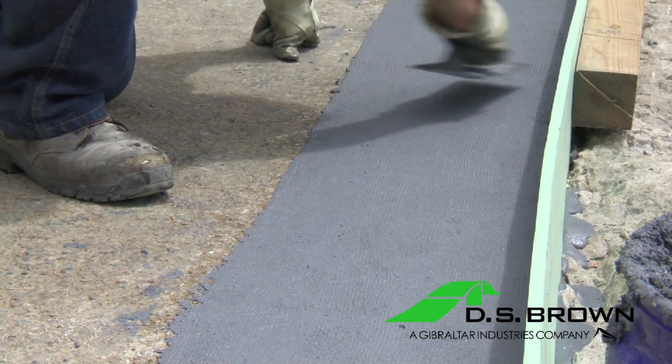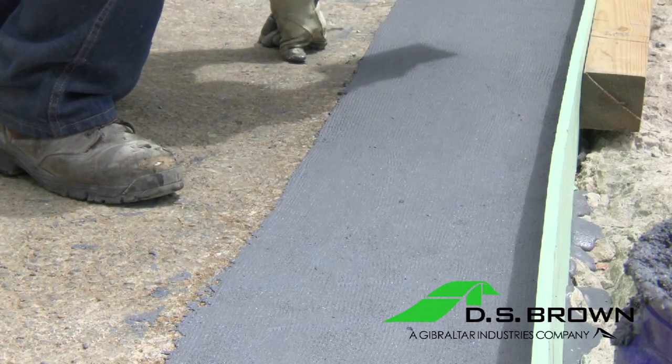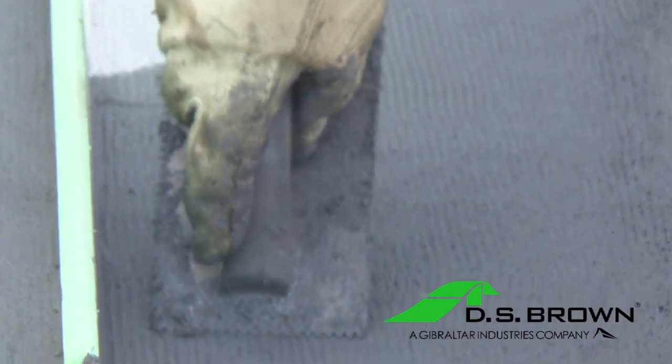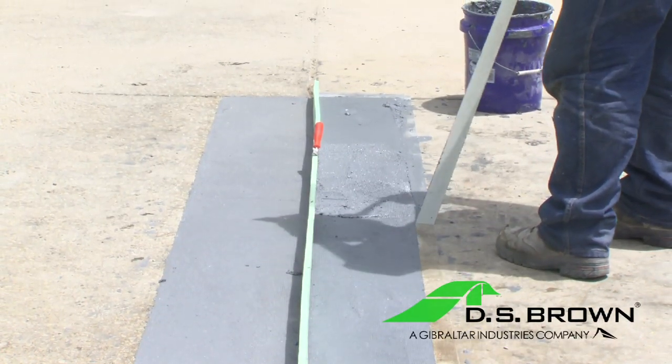Approximately 20 to 30 minutes after pouring, utilize a tooth trowel to groove the top surface of the Delpatch to create a roughened top surface. The grooved top surface will provide for better adhesion and bonding when painting or striping over the Delpatch surface. After troweling is completed, remove all duct tape from around the Delpatch installation area.